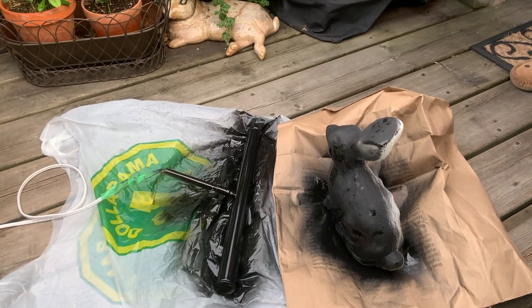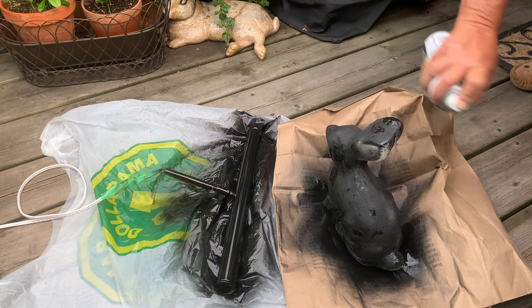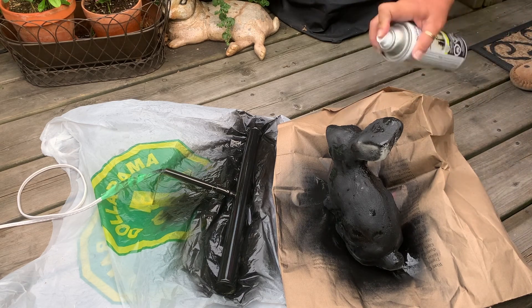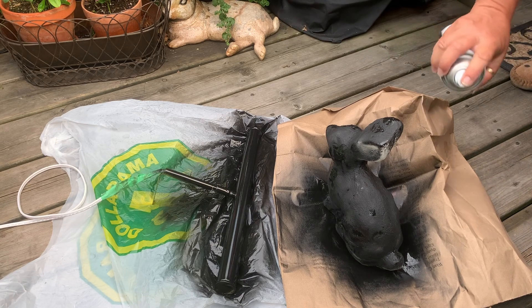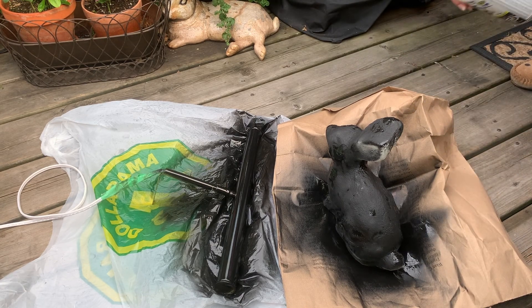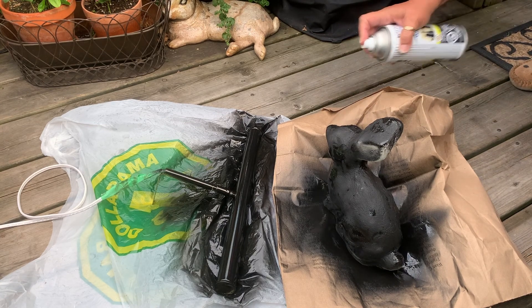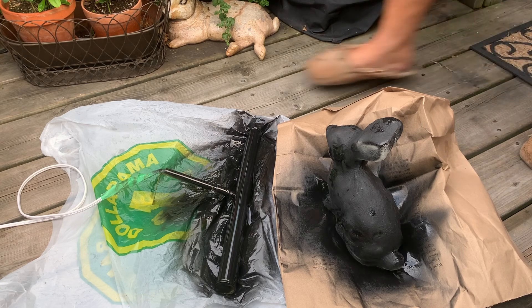I'm always upcycling everything because this kind of stuff elevates my garden. And I got it for free from my cousin because she knew I was looking for one. So I'm just gonna let that dry — it's not gonna take long — and I'll do the other side.